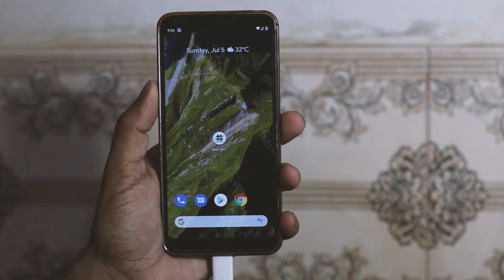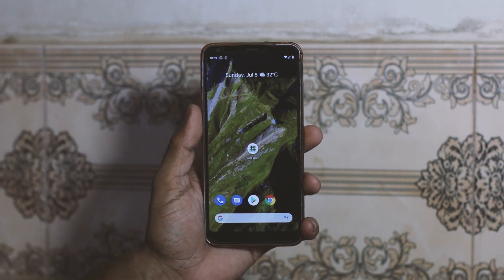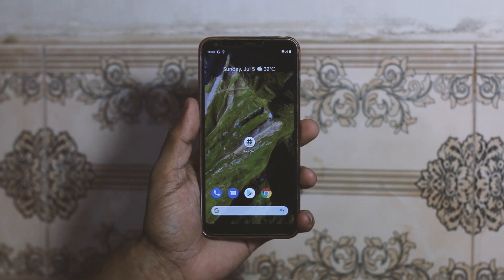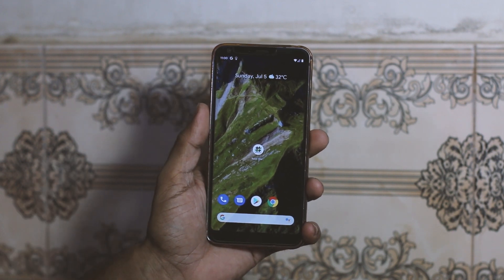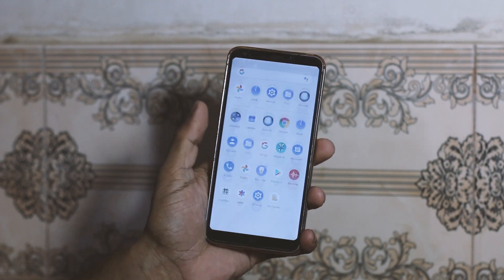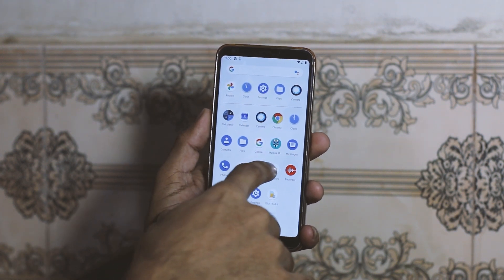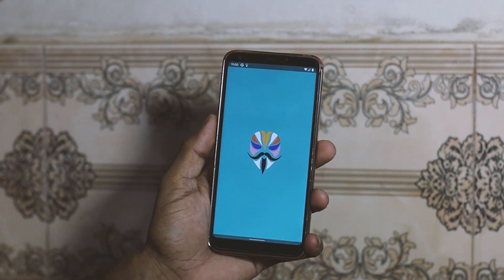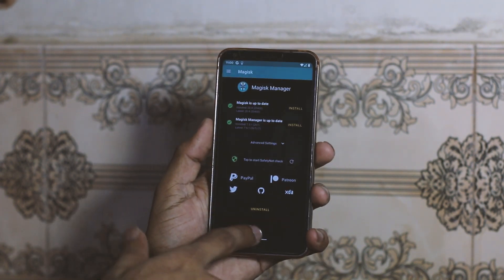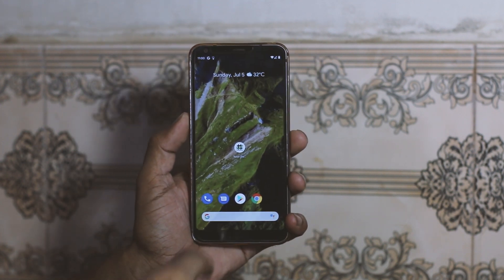Hey guys, I'm so sorry for that cut in the video — my camera battery died and I had to charge it again. After you restart the LG G6 following flashing Magisk, you will see in the app drawer there is an app called Magisk Manager.